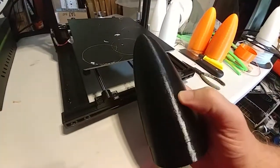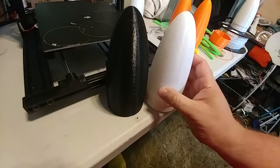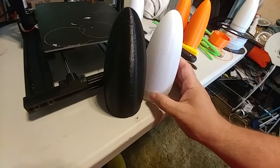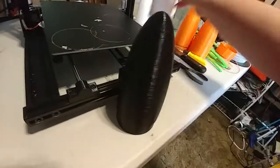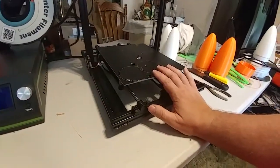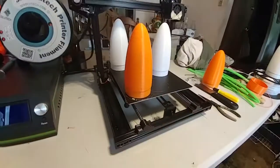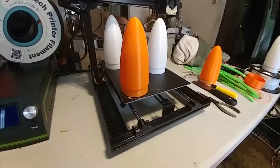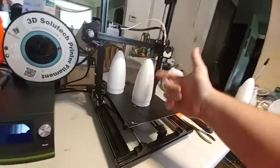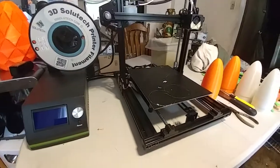I have to do a hundred dollars in upgrades to a Wanhao to get it to this printer's current level, and it prints slightly better quality. Here's the nose cone off the Wanhao and here's the nose cone off the E10 — I would argue the E10 is just slightly better quality. Combining that with a significantly bigger print volume: I can print three of these nose cones on the E10 but only two on the Wanhao, and the max height on the Wanhao is about 180mm. Keep up the good work and make it better.